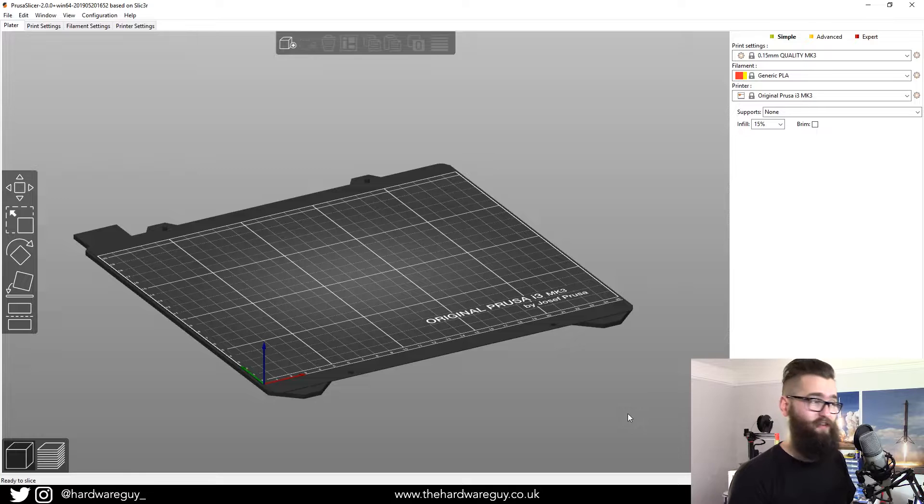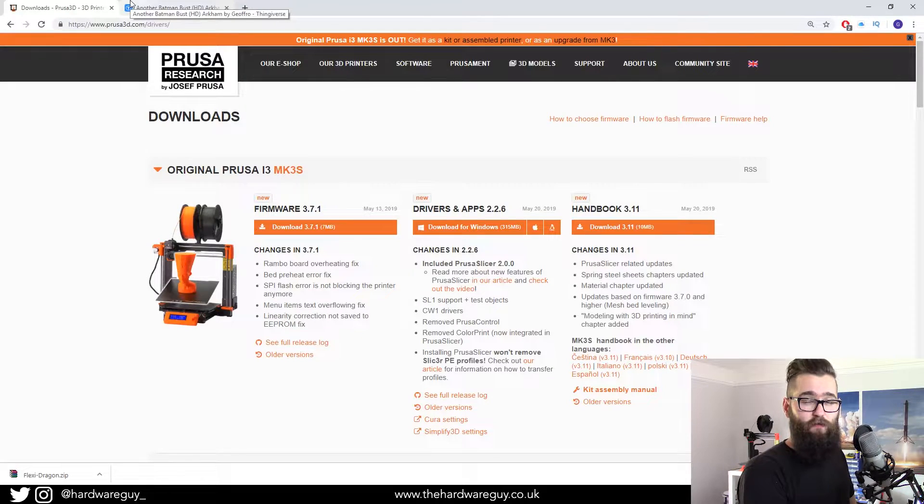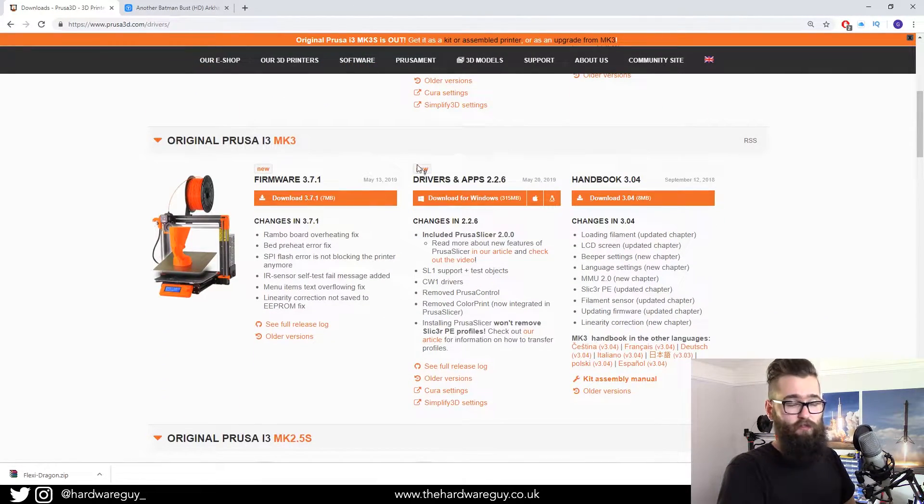Let's get stuck straight in. The first thing — if you haven't downloaded PrusaSlicer yet, go to prusa3d.com/drivers. Any links I mention will be in the description below. Locate which printer you have — in my case it's the MK3 — find the section called Drivers and Apps, click it, hit the download button for whatever device you have — Windows, Mac, whatever — then download it, install it, and come back to this video.